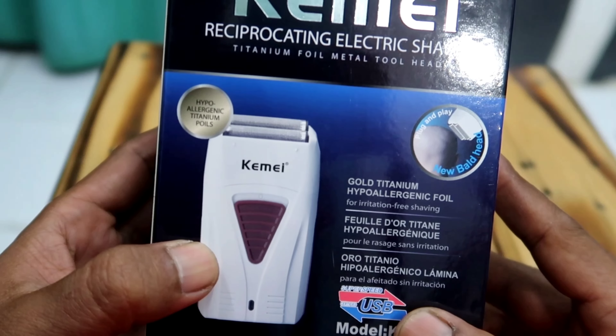We'll do a full review and live test with this shaver later. For those who haven't subscribed yet, please subscribe, like, share, and comment. Hope it's useful. Assalamualaikum warahmatullahi wabarakatuh.